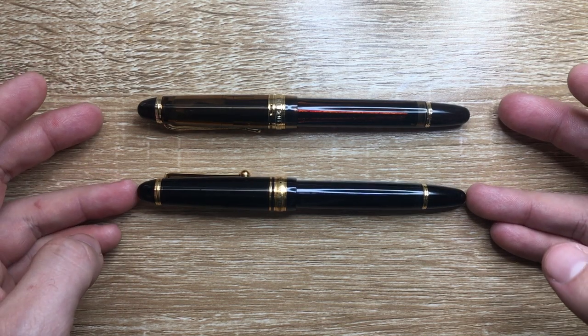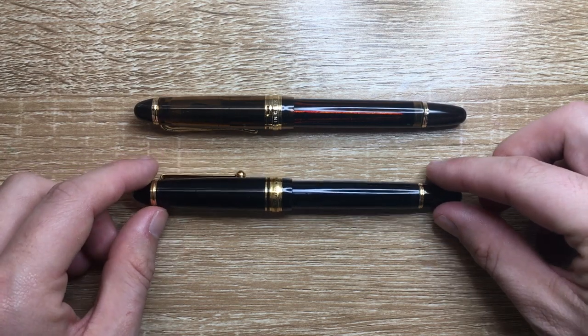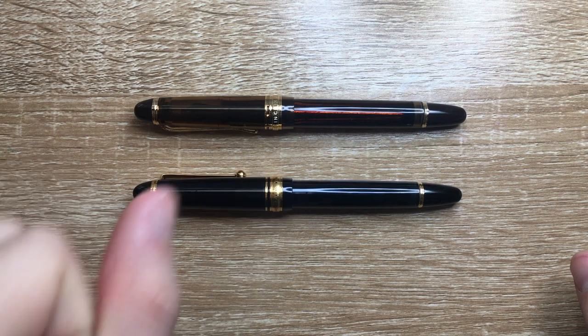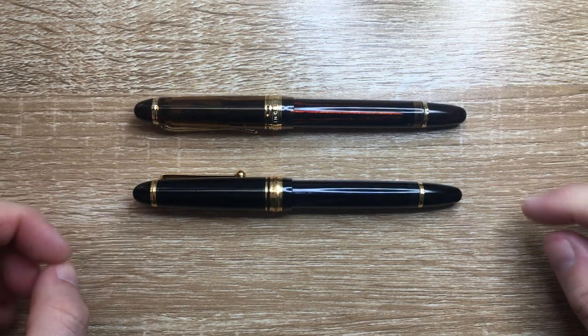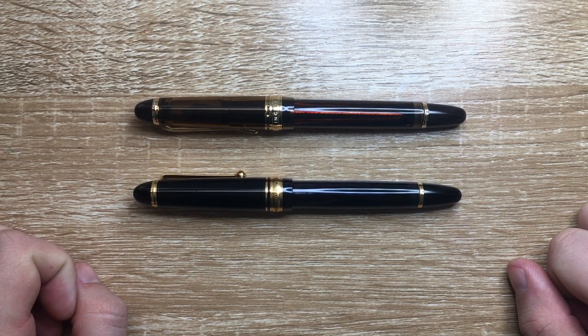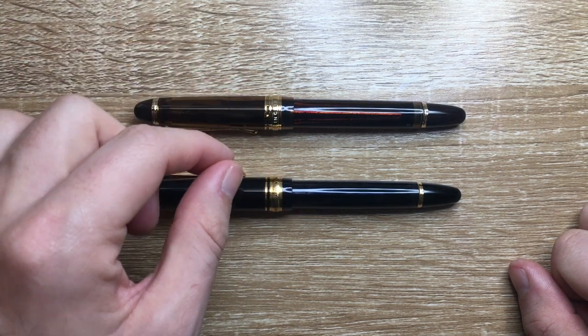You can see by the basic design that this pen is modelled off the Pilot. The length of the pen is exactly the same, the width of the pen is exactly the same, the length of the cap is more or less exactly the same. The shape, the profile of the ends, the finial and the end cap of these pens are basically the same.